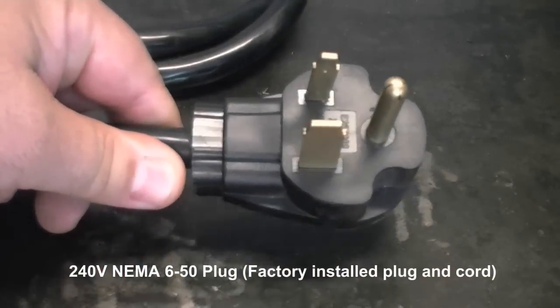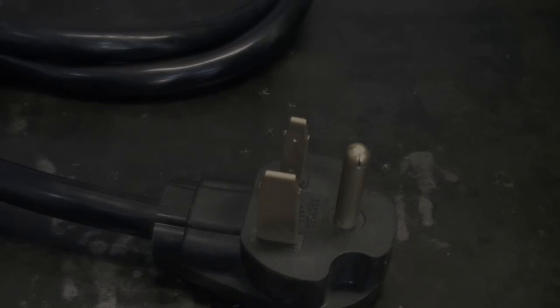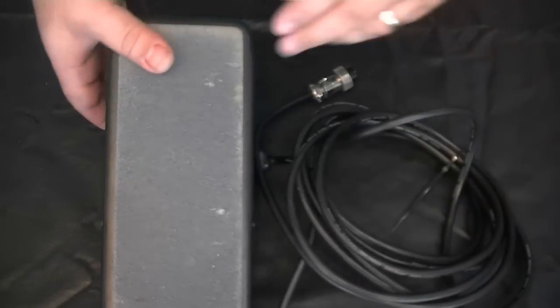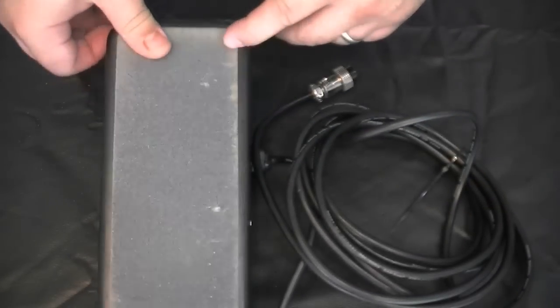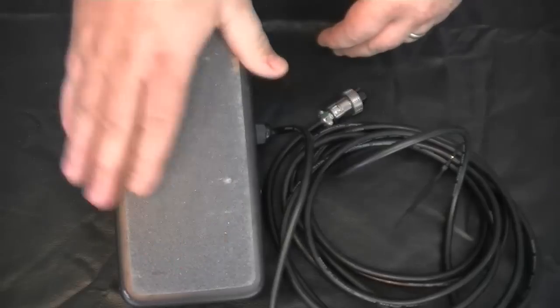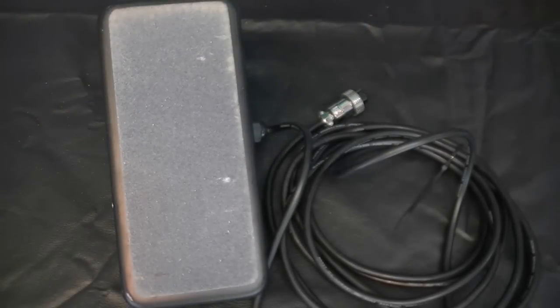Of course, factory installed cord and wire are included. Finally, the unit features the new style foot pedal developed last year. This new foot pedal has proven to be reliable and a better design over previous models. The foot pedal for 2015 will include a slip-resistant tread for improved feel and operation.